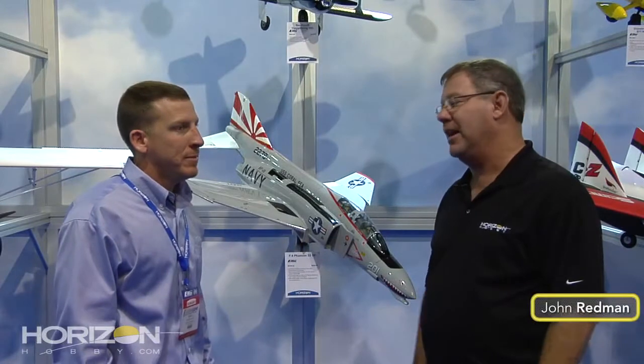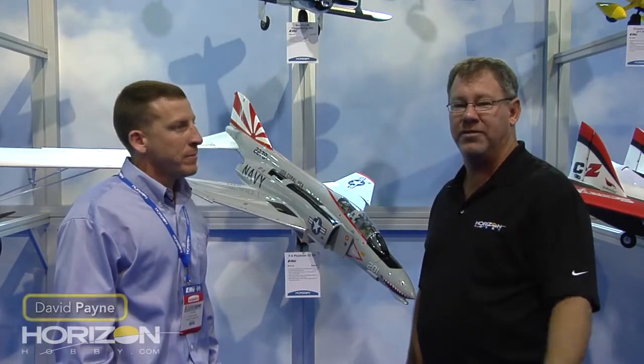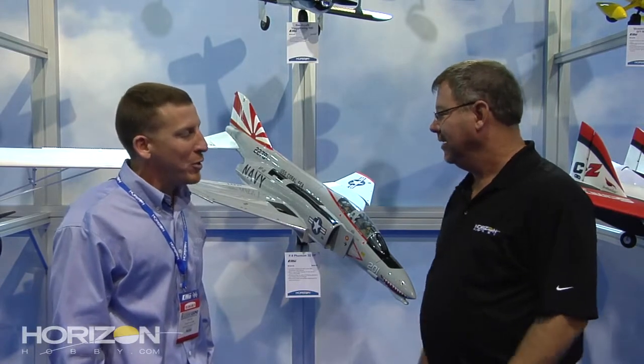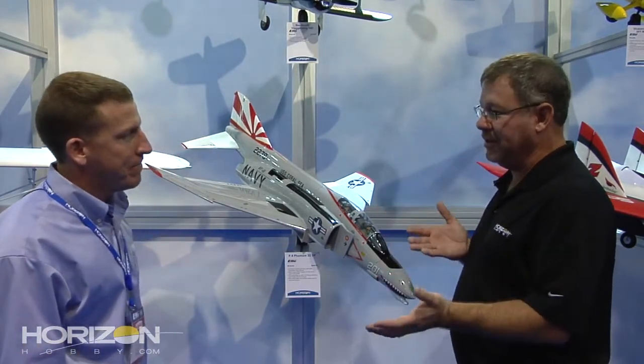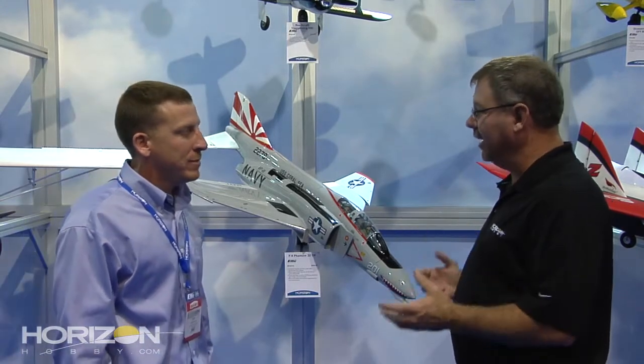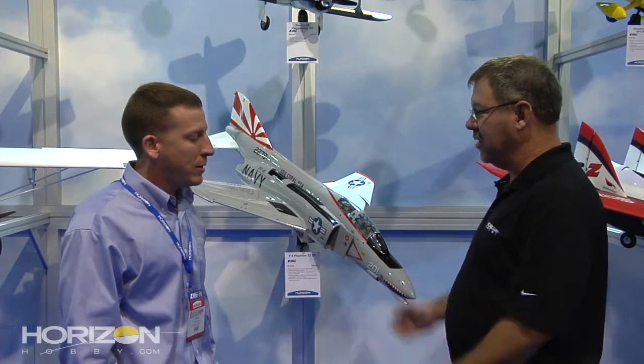Hey, I'm John Redmond here at Horizon Hobby at iHobby 2011. I'm here with my buddy David Payne, and we're going to talk to you about a couple of new airplanes from E-Flight. David, how are you doing today? Good, good. I know that the Phantom here has been a baby of yours for a little over a year now, bringing it to life and doing everything. Why don't you tell us what's so great about it?